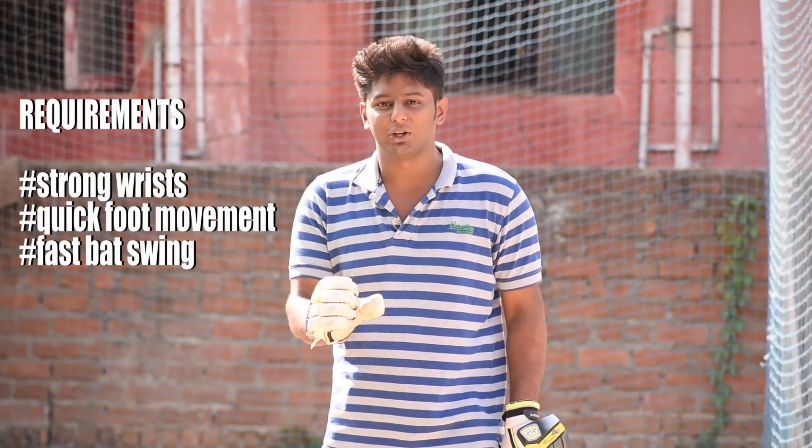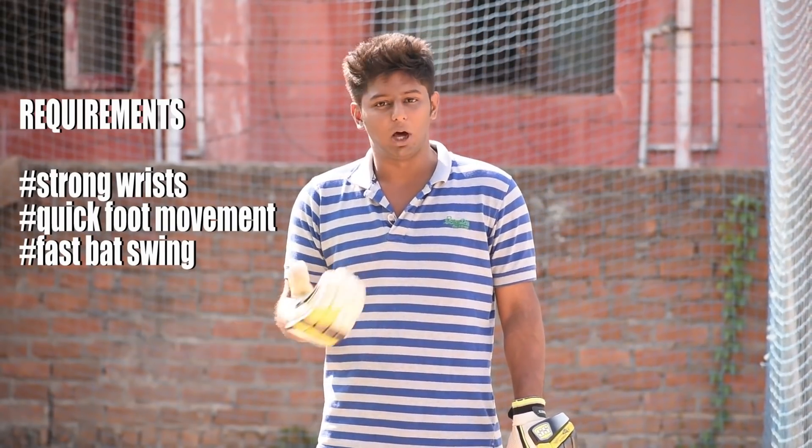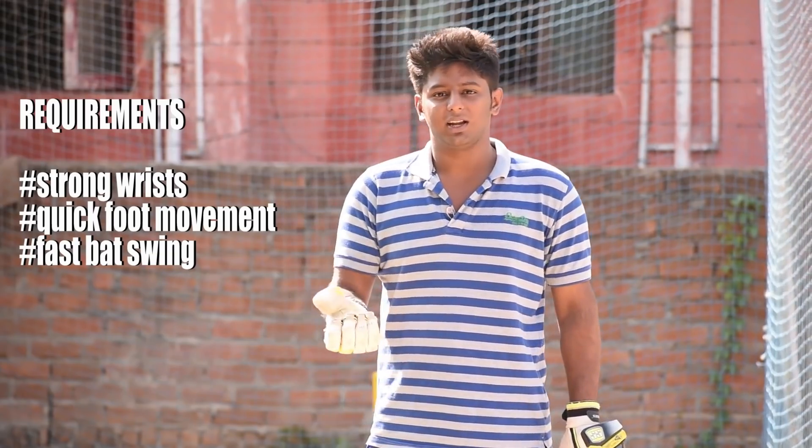If you want to do this shot, your wrist is very important. If you try with a very weak wrist, you can attempt this shot, but the ball won't go.